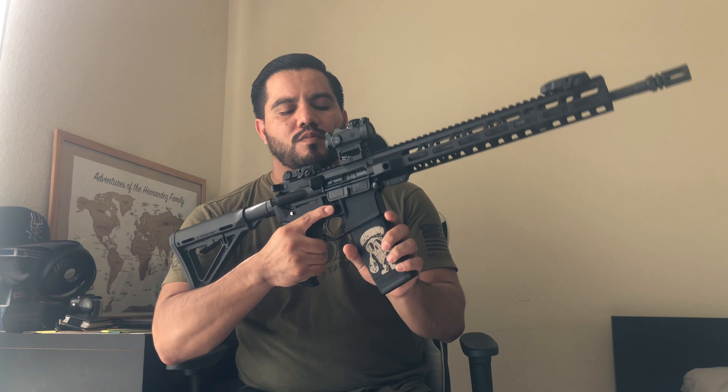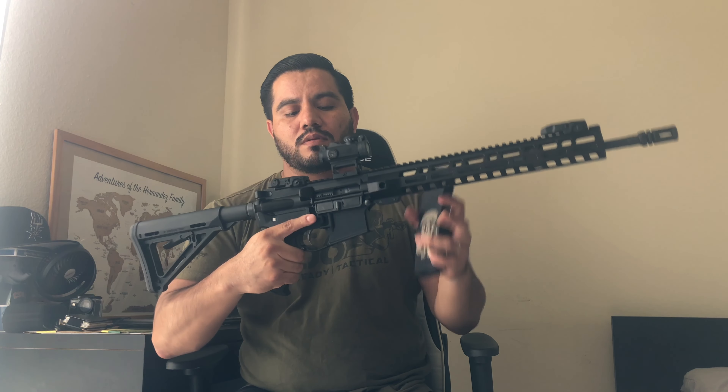You guys might be wondering what I just did when I separated the upper and lower. This is what is considered a maglock rifle in the state of California. In order to release the magazine — as you can see, I'm pressing the mag release and it's not going to come out. To release the magazine you have to break the action open, separating the upper and lower receiver. There's an AR maglock on the side and that's how it works.